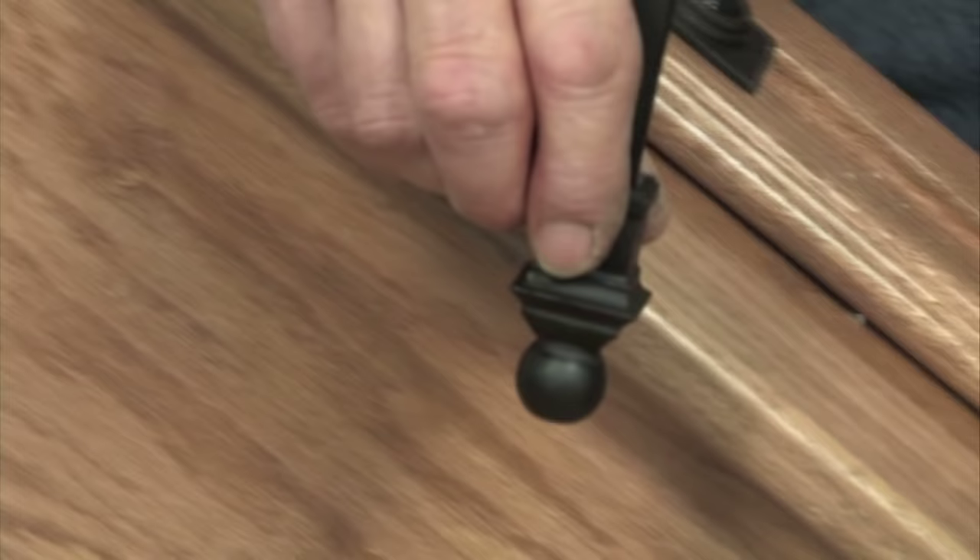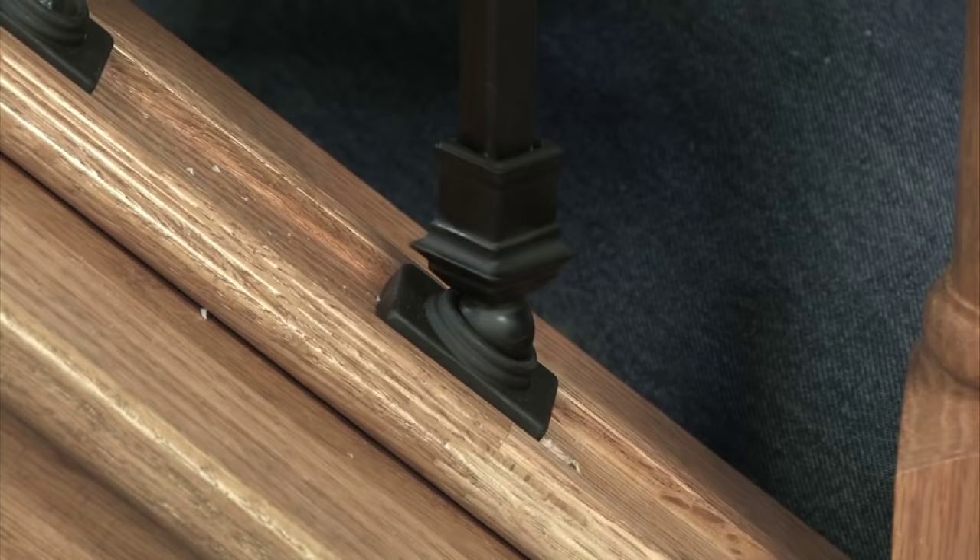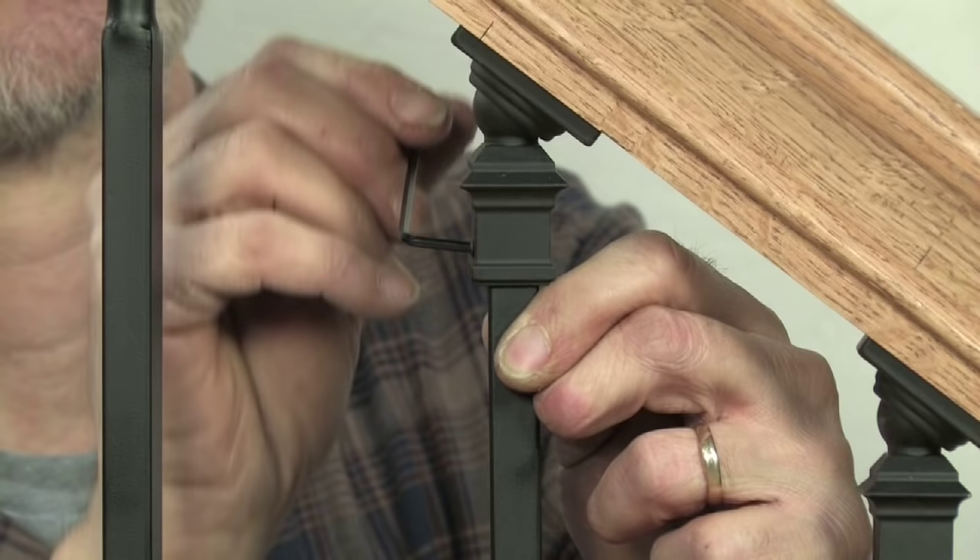Slide the threaded ball adapter onto the bottom of the baluster and swing the assembly over the hanger bolt. Tighten the threaded ball adapter onto the hanger bolt, being sure the socket seats properly with the adapter. Lift the baluster into the ball adapter under the handrail and tighten the set screw.